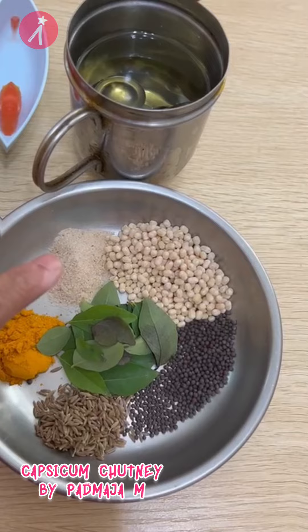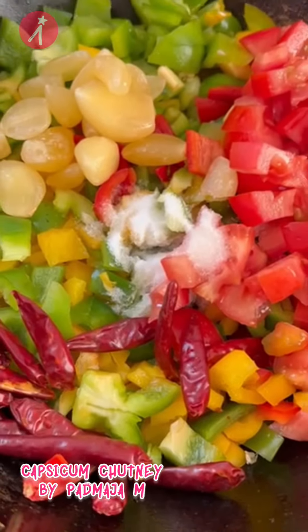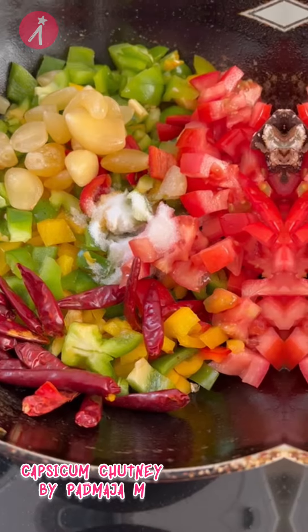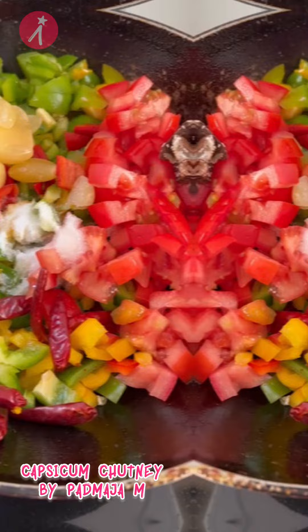One spoon of hing and a few curry leaves. Heat oil in the pan and add the capsicum, tomato, tamarind, garlic, dry red chilli, and salt. Fry till it is done, stirring in between. You can also add oil if necessary.